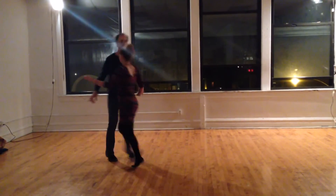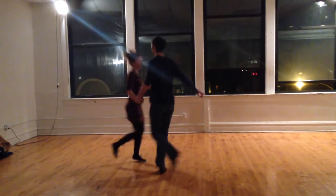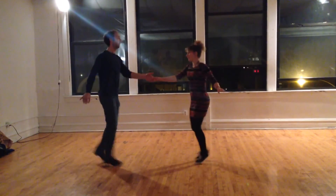We talked about doing a pass box. We're creating that tension on the three and four. One, two.